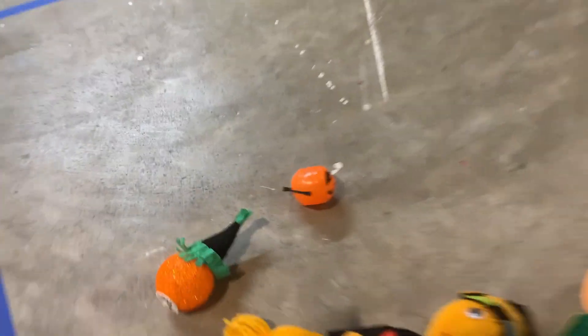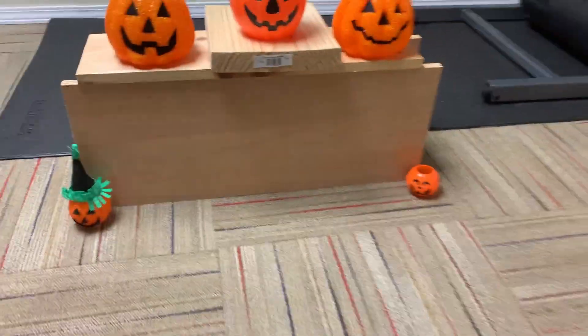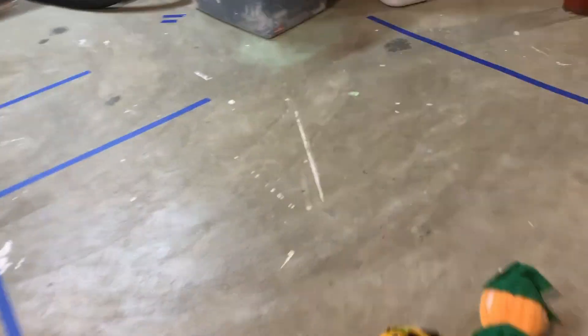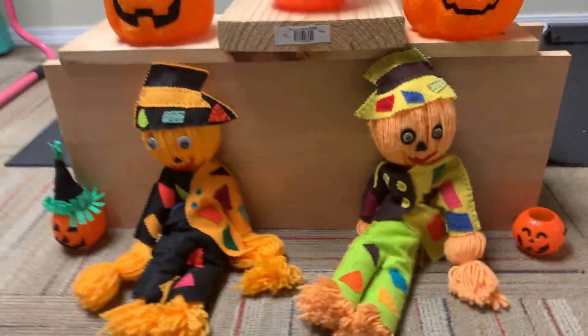Now we got these two tiny pumpkins — I don't think these lights work, but they're still fine. So I'll just put these right here. Now we got these two scarecrows. I'll set the scarecrows up. Okay, scarecrows will go right here — scarecrow number one, scarecrow number two.